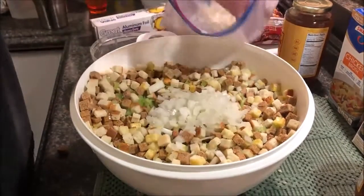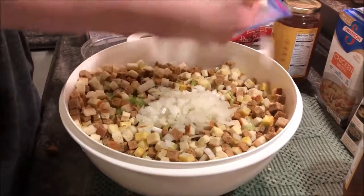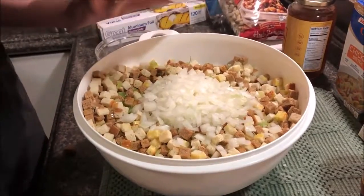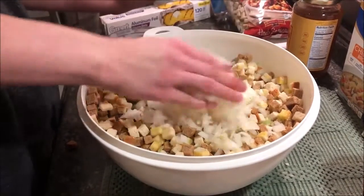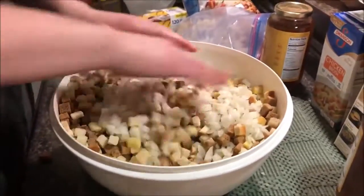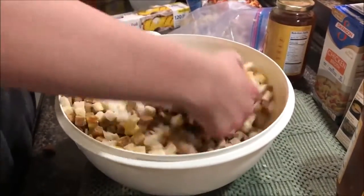Probably another two or three onions. Strong onions — sinuses are clear! We still have some sautéed onions that are going to go in there because I just like to have some onions that are a little less cooked, so you get a little bit of oniony crunch in the stuffing.